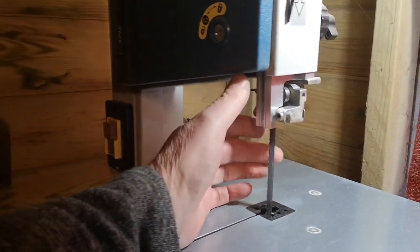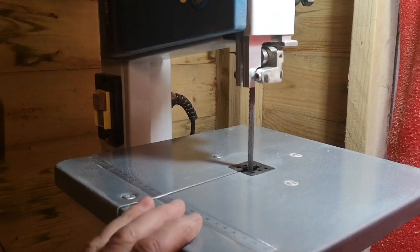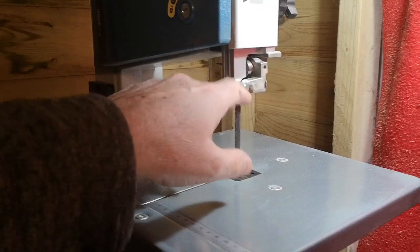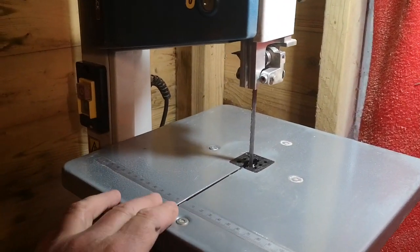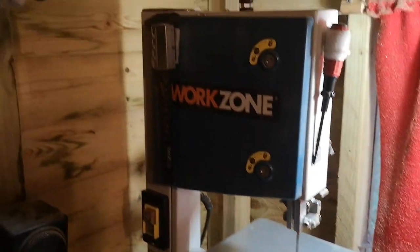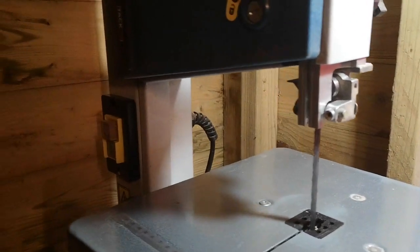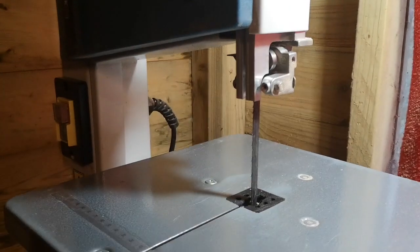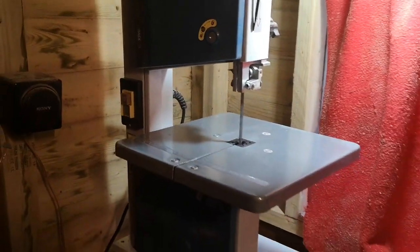In the corner we've got the Work Zone cheap bandsaw with the guide locked in position - I can't get it down any further. It's never been any good for cutting straight lines, but Aldi gave me some money back on it, so I effectively got a 40 quid bandsaw. It's very useful for quick cuts. One thing that transforms the whole experience is changing the blade for a decent quality one. It lives freestanding on a block so I can pull it out and move it around.